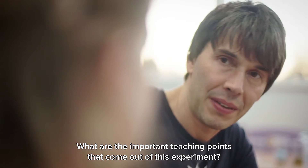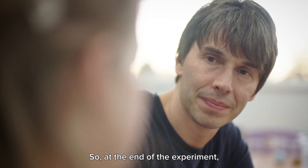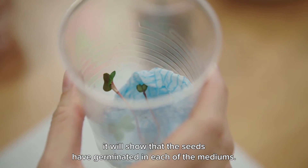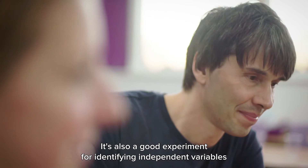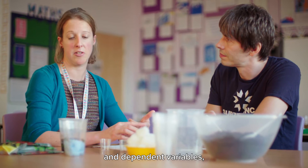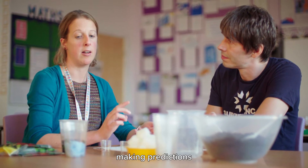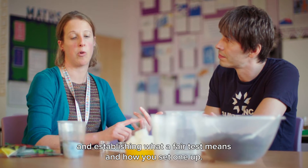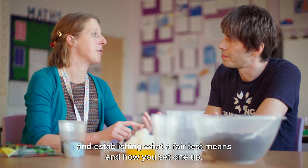And what are the important teaching points that come out of this experiment? At the end of the experiment, it will show that the seeds have germinated in each of the mediums. It's also a good experiment for identifying independent variables and dependent variables, making predictions, and establishing what a fair test means and how you set one up.